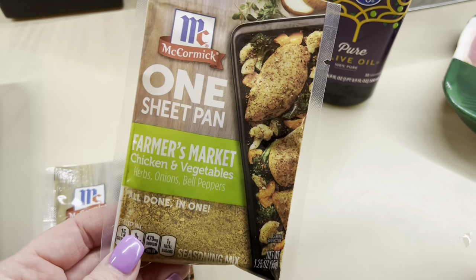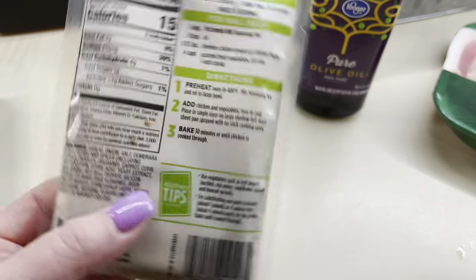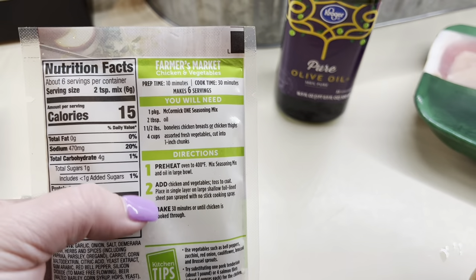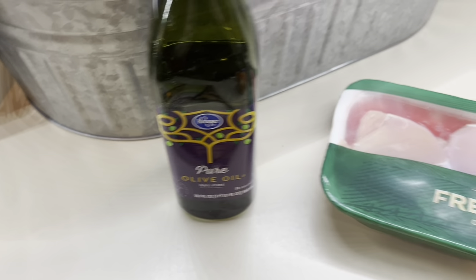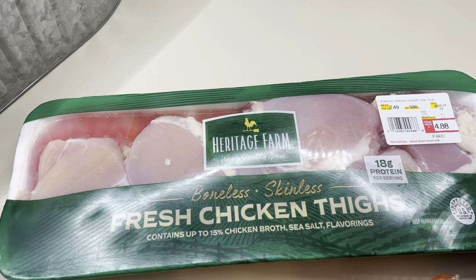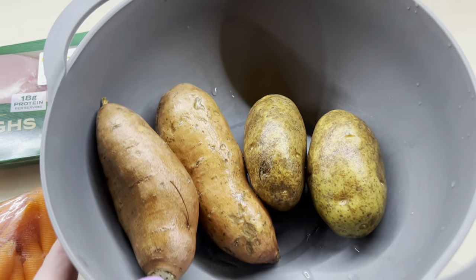This next one is one of my personal favorites. I absolutely love using the McCormick One Sheet Pan Dinners — this is the Farmer's Market one. I've used it several times and I highly recommend it. For mine, I used chicken thighs. I prefer chicken thighs when roasting in the oven because you have that nice dark meat so it stays nice and juicy at the high temperature. And then I'm using potatoes, onions, and some carrots.